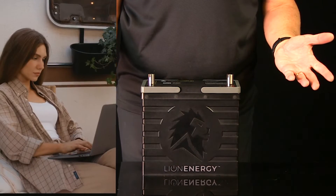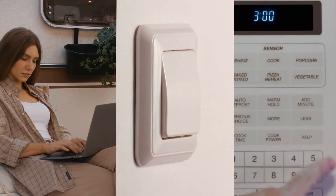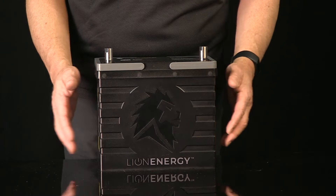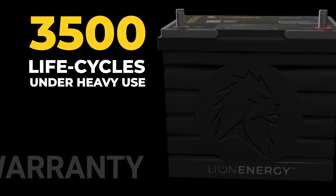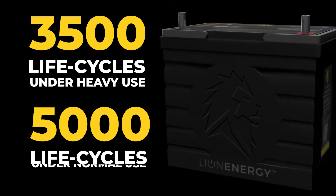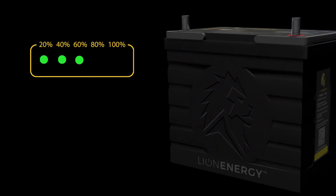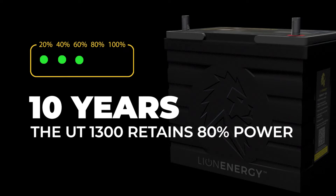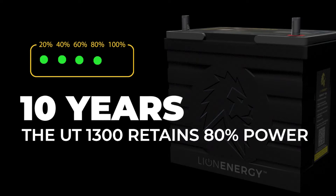The UT1300 can have all your devices, your lights, and your appliances running on your RV for far longer than any lead acid battery can. It may well be the last battery you'll ever need. It has a lifetime warranty with a guaranteed 3,500 life cycles under heavy use and up to 5,000 under normal use. What this means is that you could completely charge and then completely drain your battery every single day for 10 years, and at the end of that time you'd still have over 80% of the charge capacity.